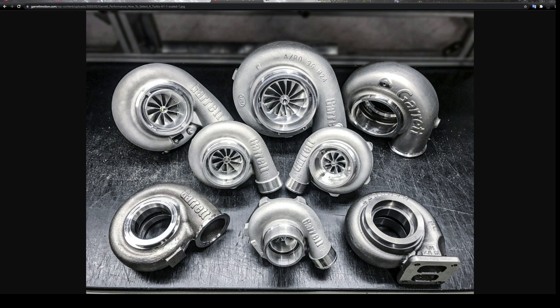Turbochargers are rated by how much air they can move, and you can calculate how much horsepower you can make with an appropriate amount of fuel by how much air you're ingesting into an engine. So we just need to know how much horsepower you want to make. With any turbocharger, the first thing we need to know is your horsepower goal. If you want 500 horsepower, we can't get you a turbocharger that makes 400 — we have to get you one that makes 500 or more.